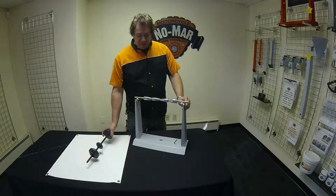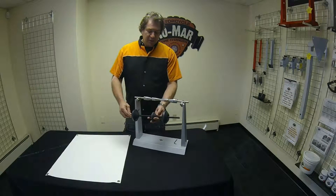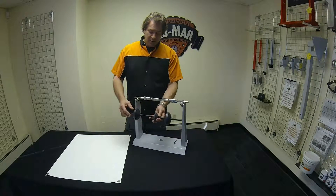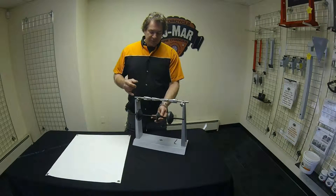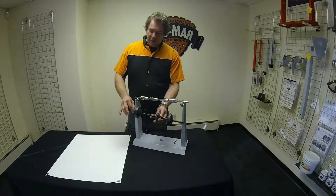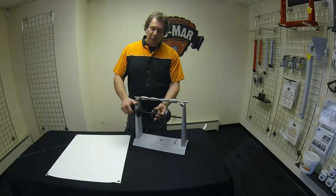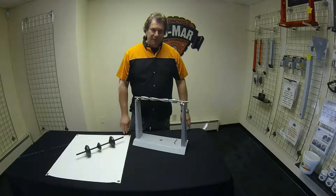Another interesting thing about our balancer: if you have tapered bearings, such as on certain vintage bikes or older Harleys, you need to preload those tapered Timken bearings. You can slide the small cones onto the threaded rod and drive the cones in to preload your bearing. That's really the only way we know to balance wheels with those tapered bearings.